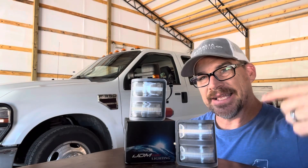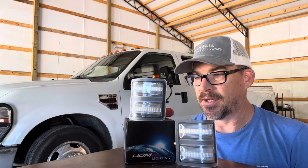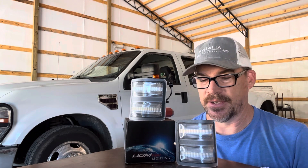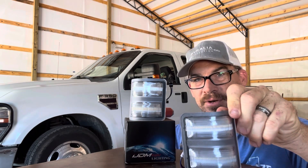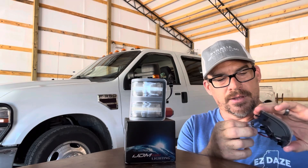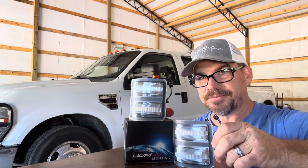So these are the lights, guys — these are LED marker and turn signal lights. I got these off Amazon; I will put a link in the description below if you're interested. They are JDM Toy — they make a lot of LED upgrades for your automotive needs. This is going to be my first time checking them out. I did buy them; they're not sponsored. They're clear LEDs and they're well labeled — this is LED turn, this is LED running light — so it shouldn't be too hard to figure out.